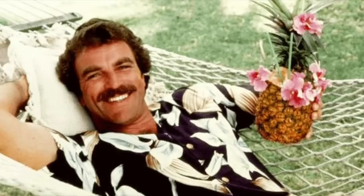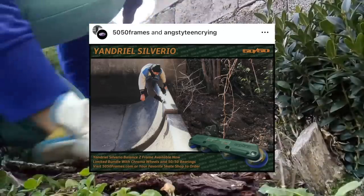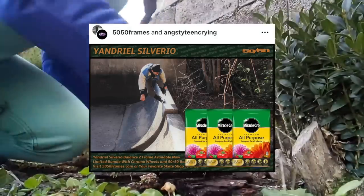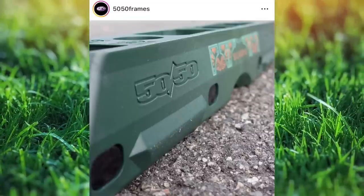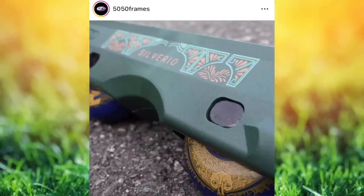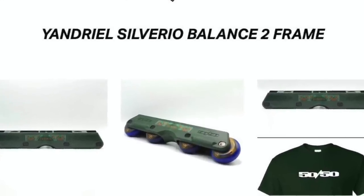Yandriel Silverio, aka Magnum Silverio, has managed to bag himself a pro frame from 50-50. The thing about the first promo image though is you can barely see the frame — you have to go searching for the thing. You might even half mistake it as an advert for compost or something. The picture and trick look absolutely sick, it's just that the frame is in the corner and you can't really see the details. A day later they did release more detailed pictures where you can see the two-colour print designed by Clara Joyce.